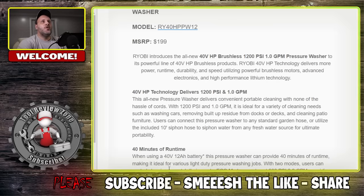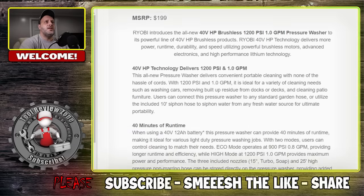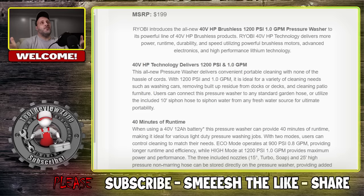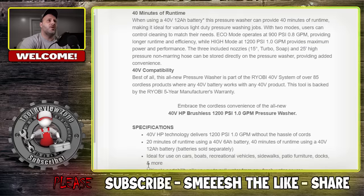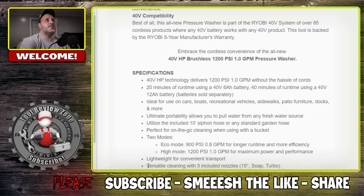With two modes, users can control cleaning to match their needs. Eco mode operates at 900 PSI at 0.8 gallons per minute, providing longer runtime and efficiency, while high mode delivers 1200 PSI at one gallon per minute. Three included nozzles: a 15 degree, a turbo, and a soap nozzle. A 25 foot high pressure non-marring hose can be stored directly on the pressure washer. This new pressure washer is part of the Ryobi 40 volt system, which has over 85 cordless products and is definitely growing.